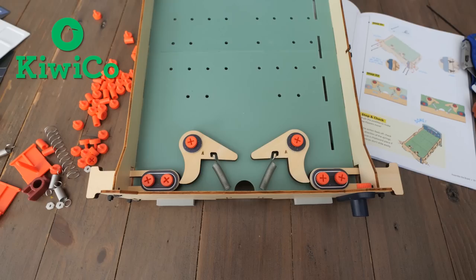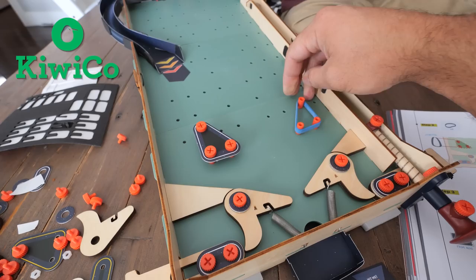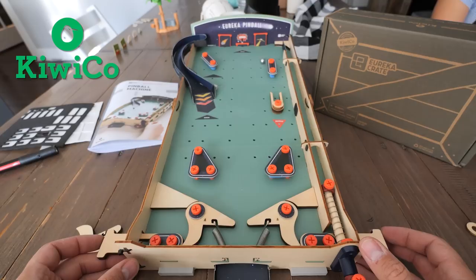And they make perfect gifts for holidays. KiwiCo has 9 different crate lines that are designed for kids age 0 to kids age 104. My favorite is the Eureka crate, like this one where we're learning about the physics of gravity, friction, and inertia, along with potential and kinetic energy, all while building a pretty sweet pinball table.